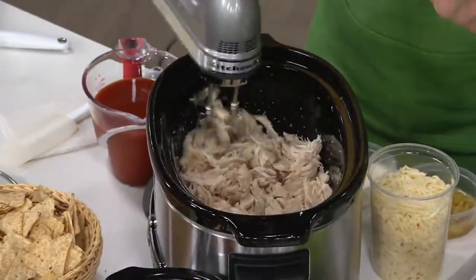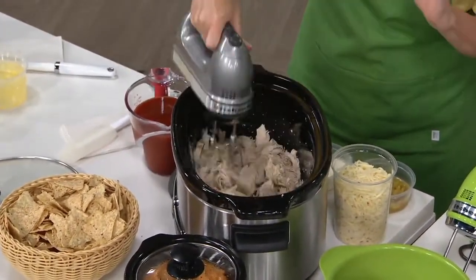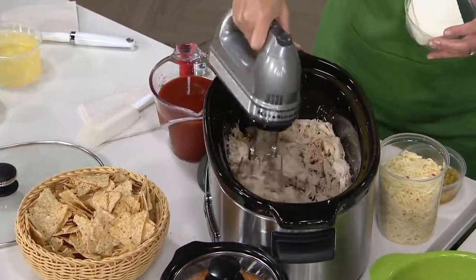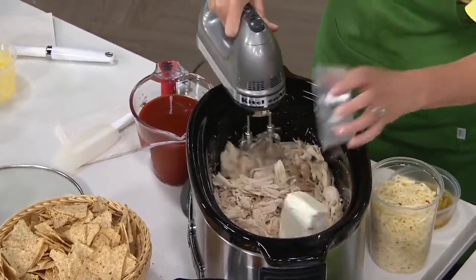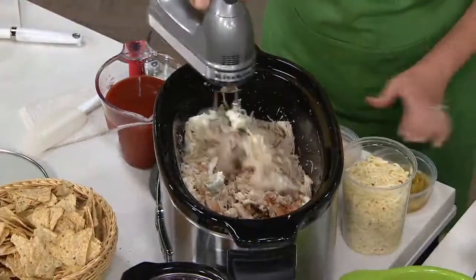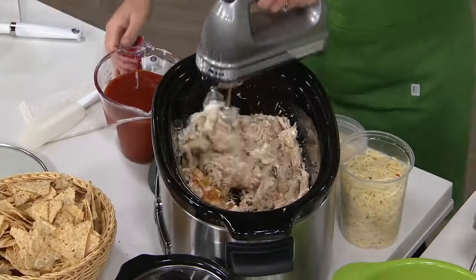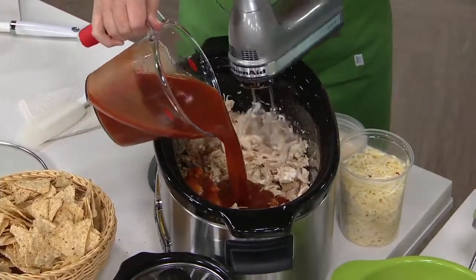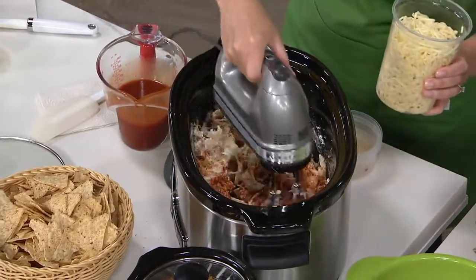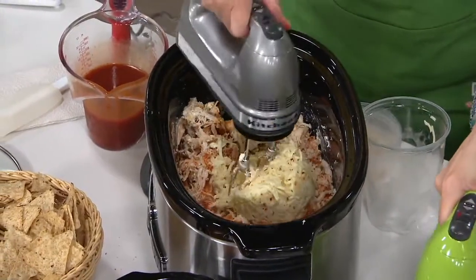The beauty of a hand mixer is that you can take it to different vessels — it's lightweight and portable, about two and a half pounds. Here I'm using it in my slow cooker with some poached chicken. You can poach it right in your slow cooker, drain out the liquid, and we're going to make an enchilada dip you can take to barbecues and parties. It's summertime — we want things easy and quick, and hand mixers are also great to take on vacation rentals.